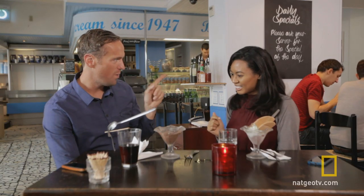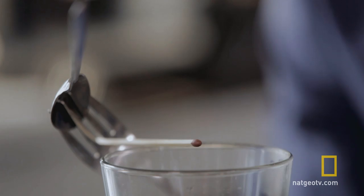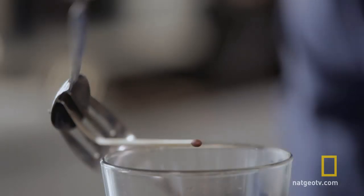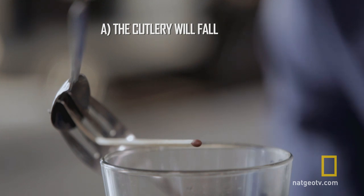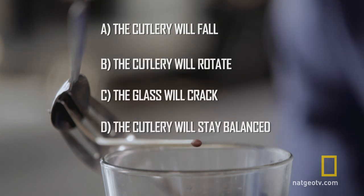No, no, it's not over yet. Question: what's going to happen if I set fire to the end of the match? It's going to fall over — the fork and the spoon? Maybe it changes its balance, spoon goes down? It might crack the glass. So, will the cutlery fall? Will the cutlery rotate? Will the glass crack? Or will the cutlery remain balanced?